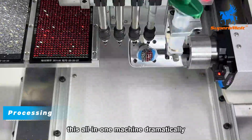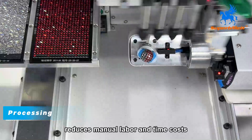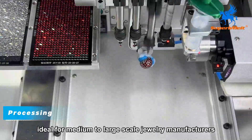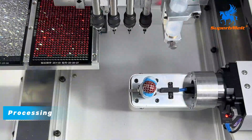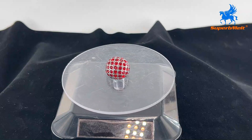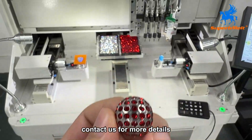This all-in-one machine dramatically reduces manual labor and time costs, ideal for medium to large-scale jewelry manufacturers. Contact us for more details.